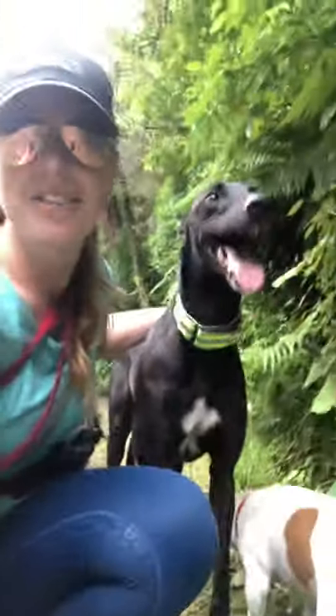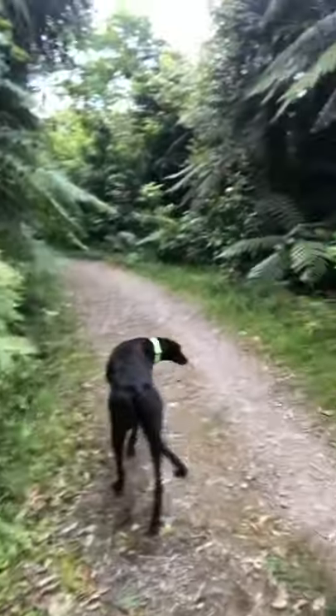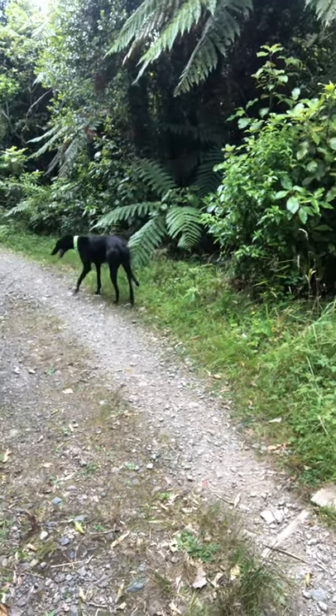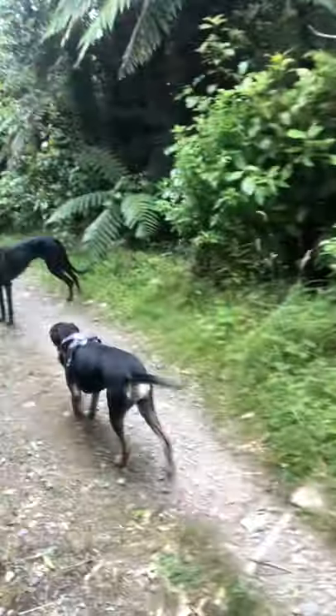Hi everyone, today I wanted to have a chat about our favorite type of activity — this is called a sniffari. I'm here with Chad, and we've got Zena and Diesel here as well, and we're off just sniffing around in the bush. So basically, what's a sniffari? It's a chance for your dog to travel at their own pace, enjoy sniffing things, and not have to worry about physical exercise. The idea is that your dog can travel at their own pace and really enjoy checking their pee mail and seeing what's going on.